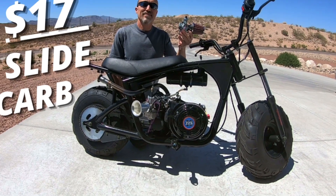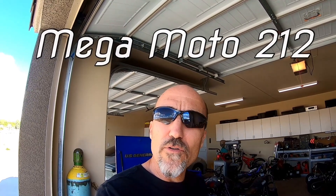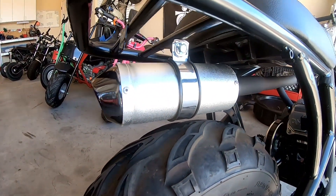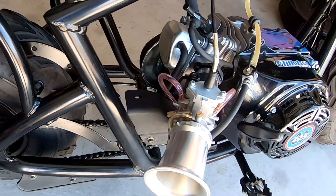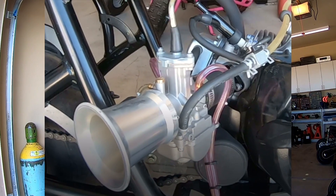The 24mm Nibby outperformed the 28mm D-slide carb on the Tillison 225. The only mods done so far are a pit bike exhaust, a 40 rear sprocket, and replacing the VM22 carb with a 28mm D-slide, which outperformed the VM22 by a couple miles per hour top speed. This time, the 28mm D-slide will be replaced with a 24mm Nibby carb, and the bike will be tested for 0-30 and top speed.